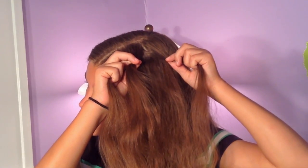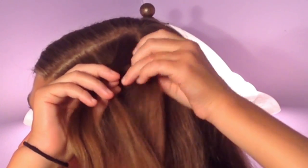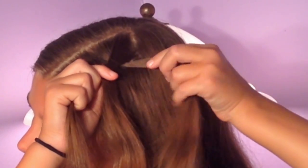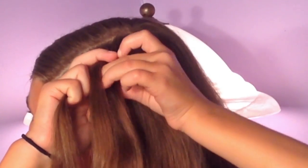Now since I'm going to be doing a lace braid, I'm going to take the right strand and cross it over the middle, then take the left strand and cross it over the middle. And since this is a lace braid, I'm only going to be adding hair into the left strand.